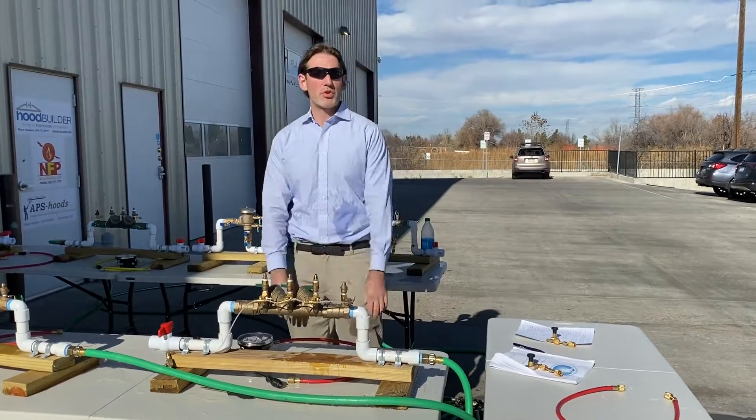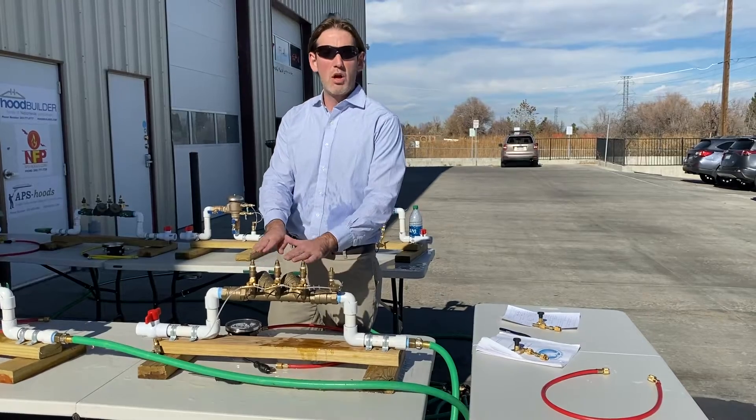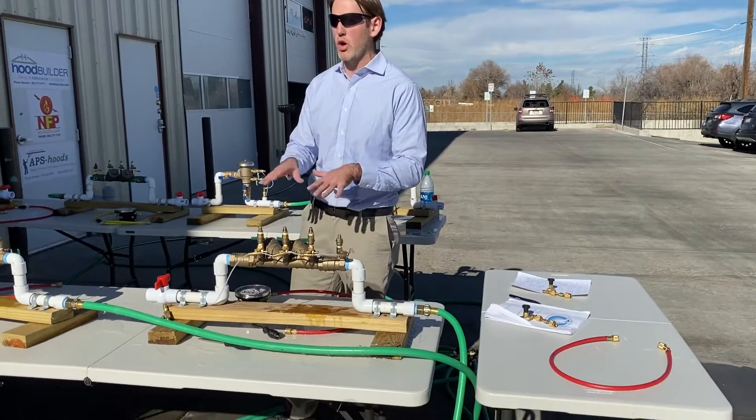Hello, I'm Dustin Kruger with Kruger's Training Academy. Today I'm going to show you the possible failures you're going to encounter on a double check valve during an ABPA, AWWA, or similar exam. Everything here is based off ABPA, but it's largely the same.